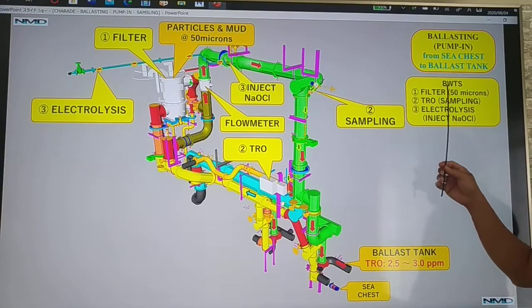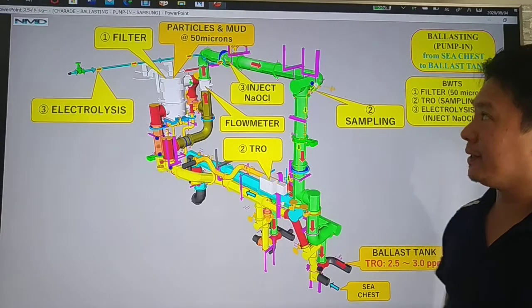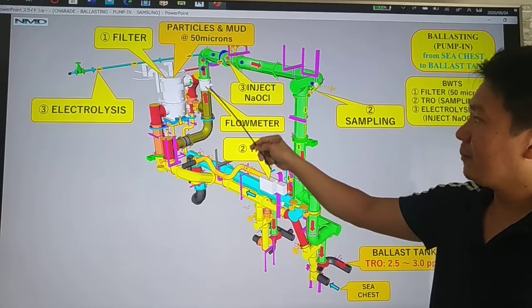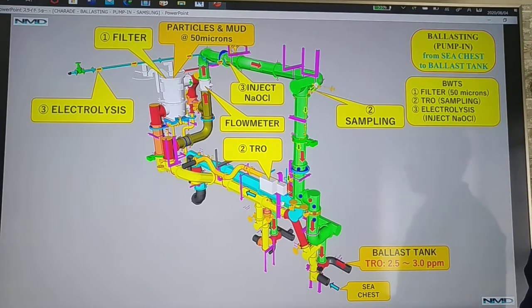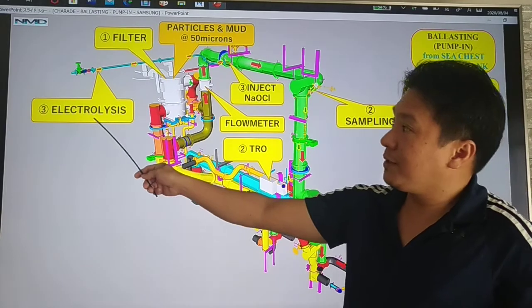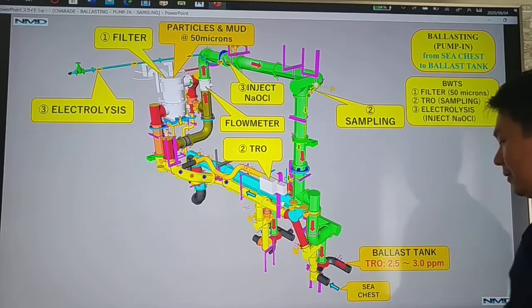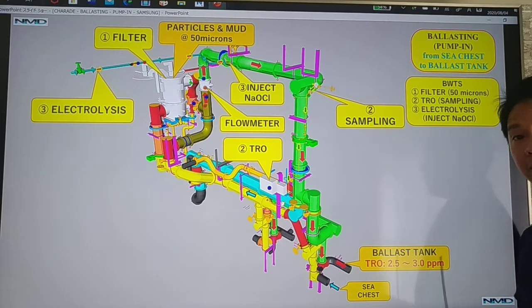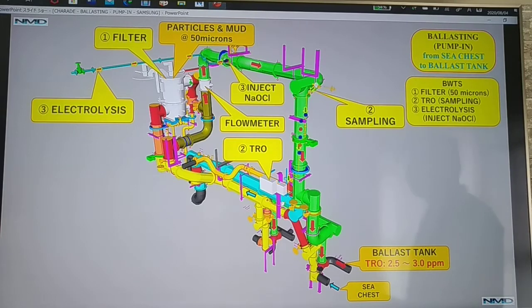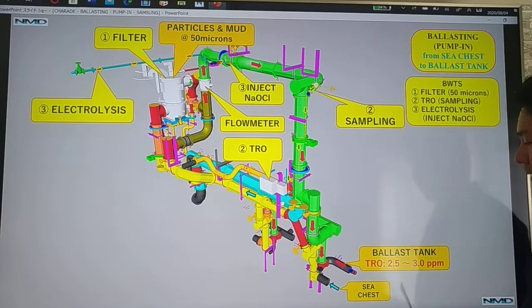We also have the 3D view. We pump the seawater from your sea chest going to your filters. Particles at 50 microns are filtered here, passing through your flow meter and then going to your ballast tank. The seawater in the ballast tank must have a TRO of 2.5 to 3.0 ppm. We continue to do sampling going to TRO, and through electrolysis we inject sodium hypochlorite to your main ballast line to maintain the seawater at TRO of 2.5 to 3.0 ppm. Three processes: filtration, sampling, and chemical injection.